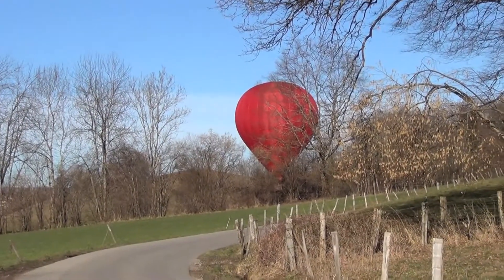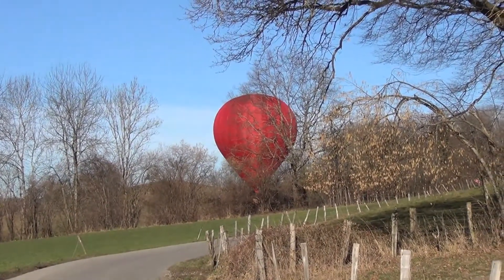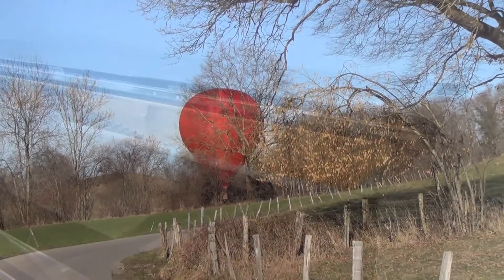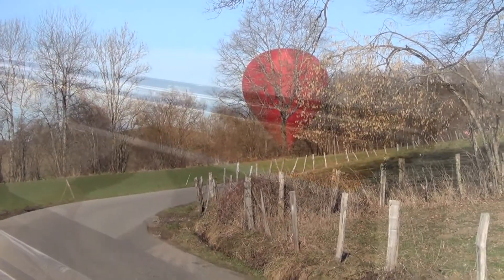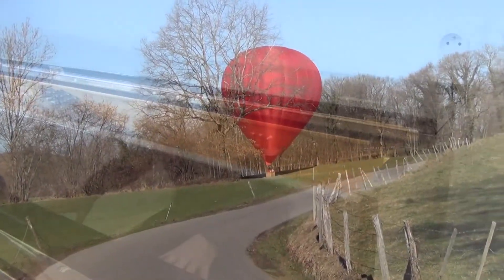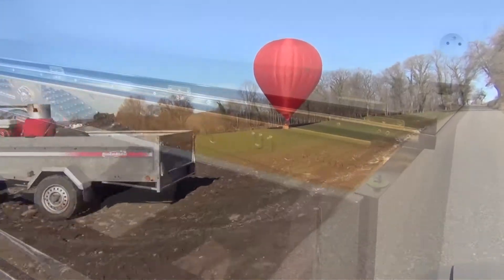Hello. On a nice fresh February morning, on my way to a local music school to service an upright piano, which I had been told was almost in tune, I happened upon this magic scene — a smooth landing of a hot air balloon.